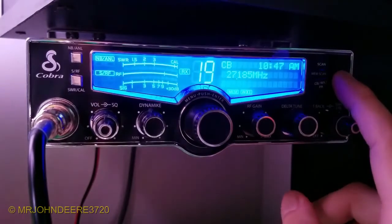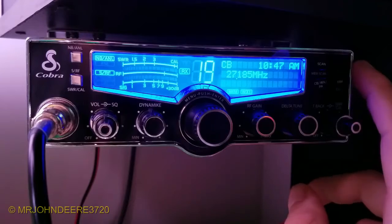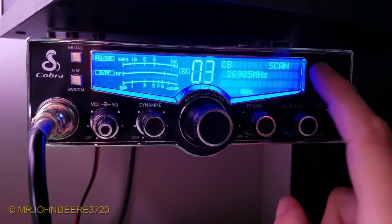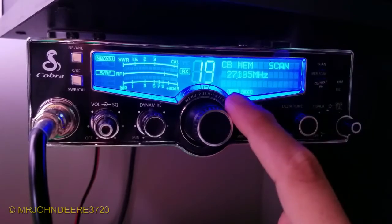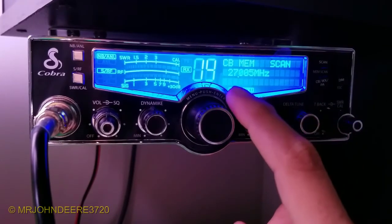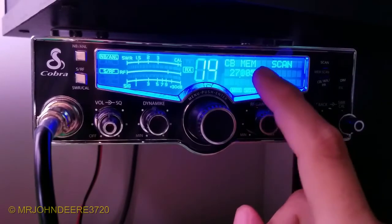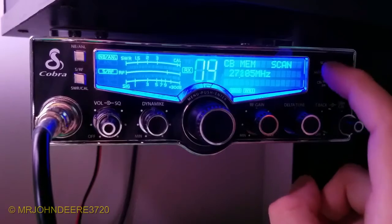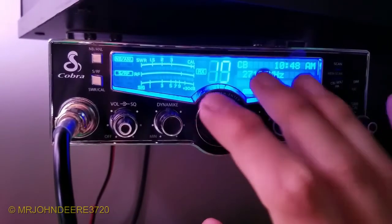You got your dim and escape button, channel 9 and 19 instant buttons, and you got scan. Right now it's scanning all 40 channels. If you hit it again, it'll scan the channels you select in the menu - I got channel 4 and channel 19 marked. Channel 4 is my channel and channel 19 is the trucker channel. We get truckers through town and sometimes you have to remind them of the rules.